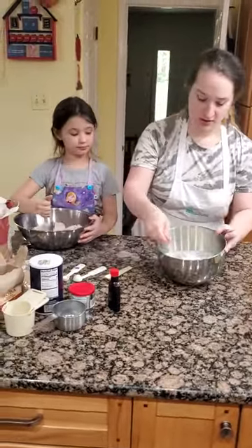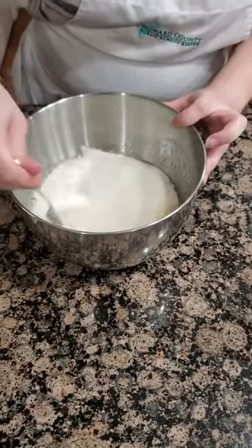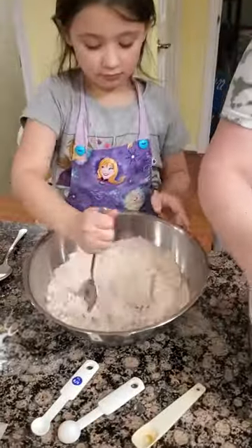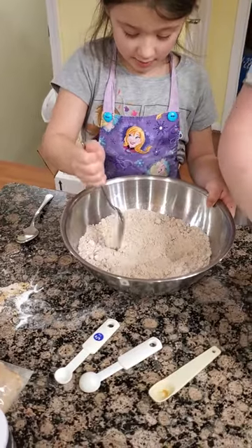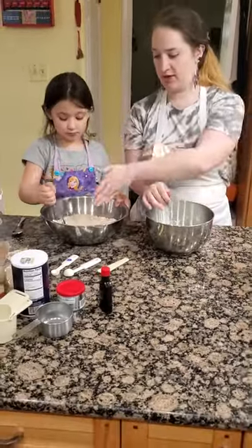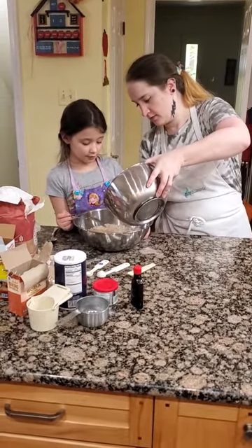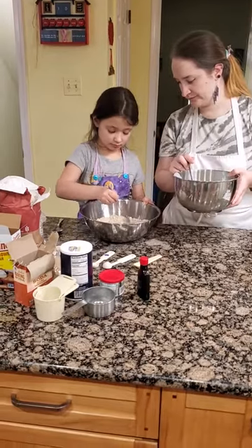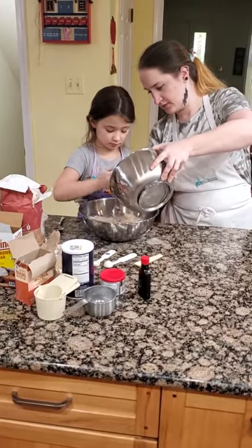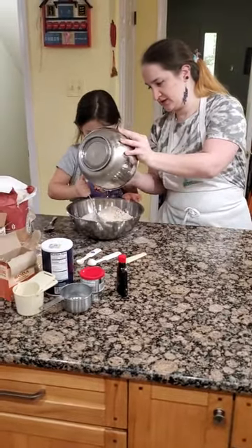I'm going to mix it all together. You've got to get everything together — we're whipping it. We have our dry together. In order to combine them, you're going to put your liquid into your dry slowly. So I'm going to start adding it. Stir slowly. Put some more, just keep stirring. Getting all of it mixed together.